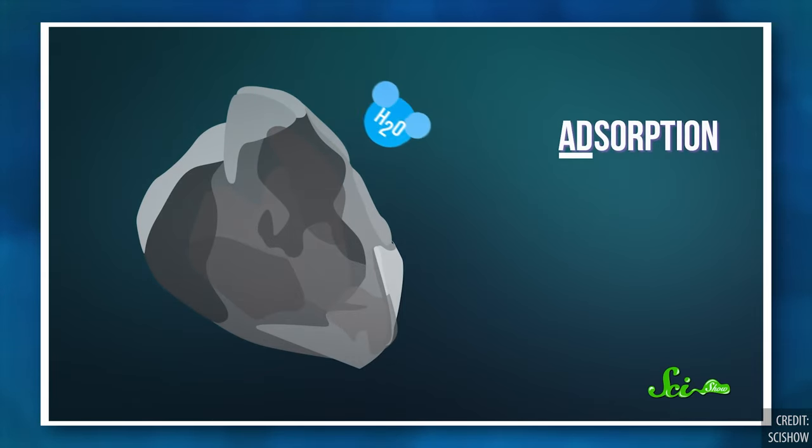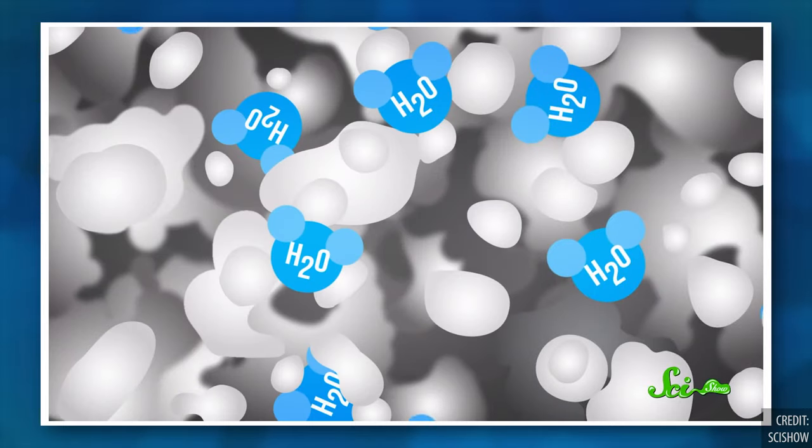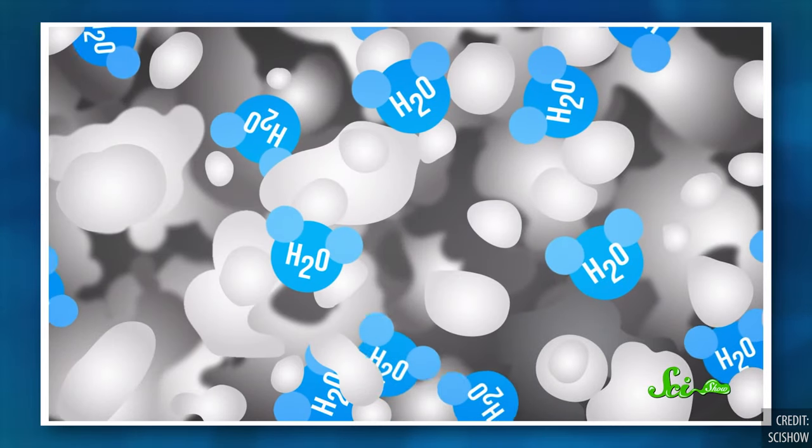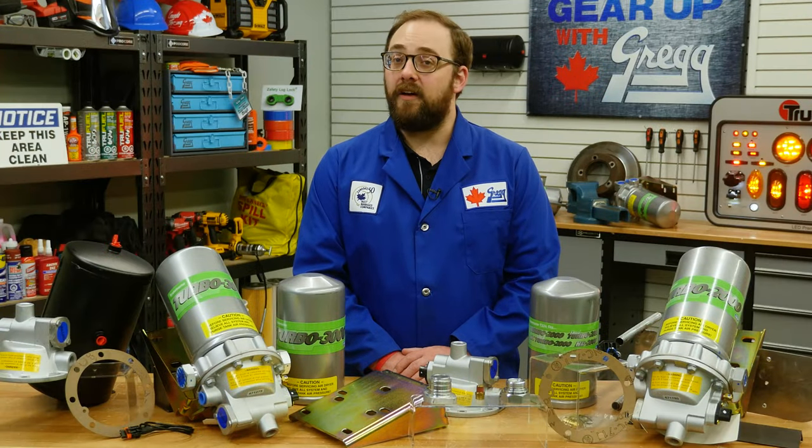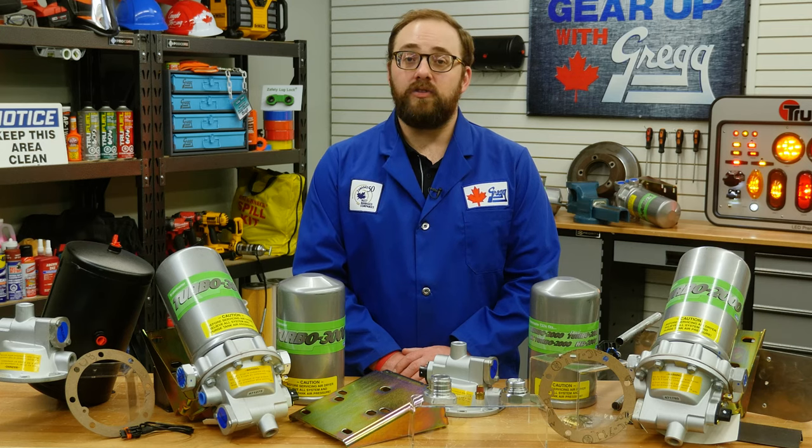Therefore, the clay, beads and chemicals that usually make up desiccants have to be strong so they don't break down and degrade into powder over time. Luckily, SKF has built some of the toughest desiccant air dryers on the market, so you won't need to worry about them degrading.